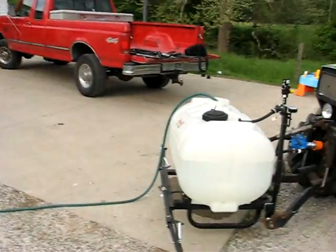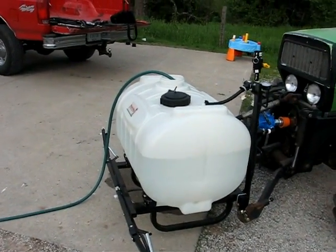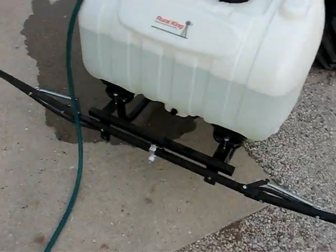I went up to Lafayette today and picked up a new sprayer. They had them on sale at Rural King for $400 for a boom sprayer — a 60 gallon — so I was pretty happy to pick that up on sale.